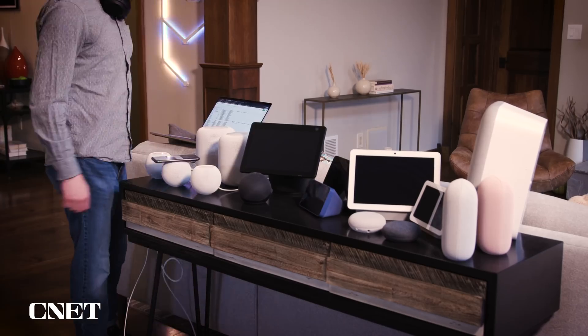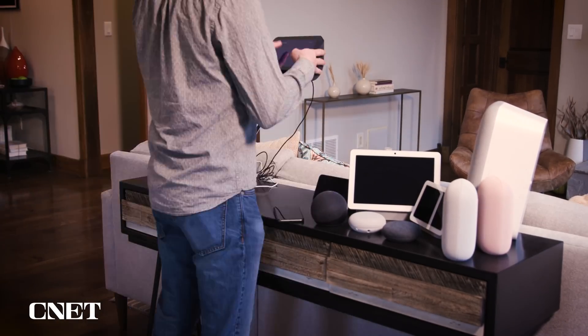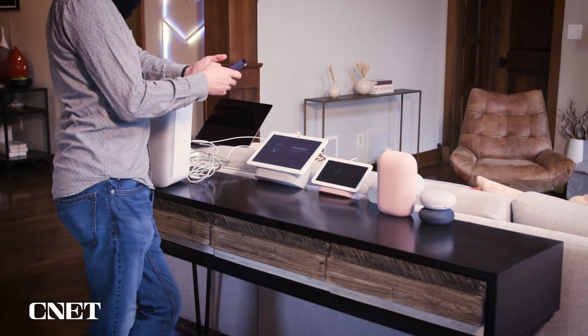We're going to reset everything and start fresh for the first time ever, and we'll take you along for the ride. We'll also show you how to do smaller scale maintenance in case that's all your smart home needs to stay in tip-top shape. Let's start with the smaller scale maintenance in part because once we do the full reset, we won't actually have any of this to show you.